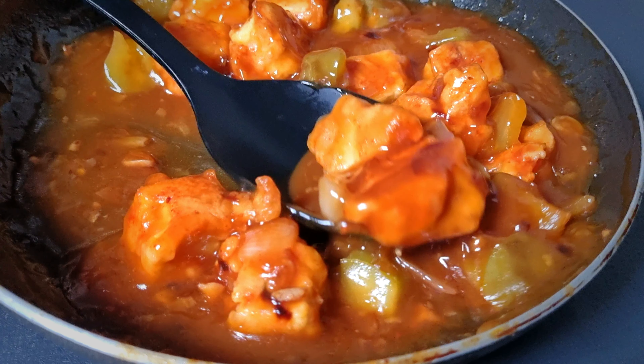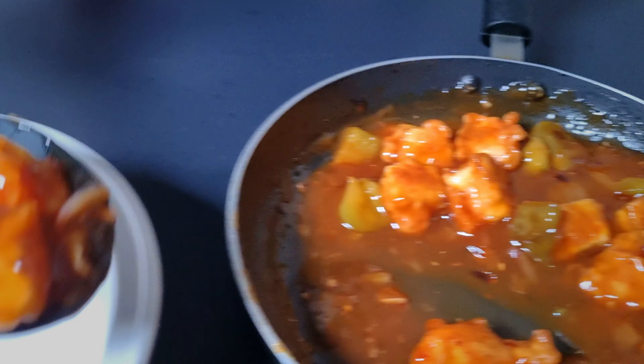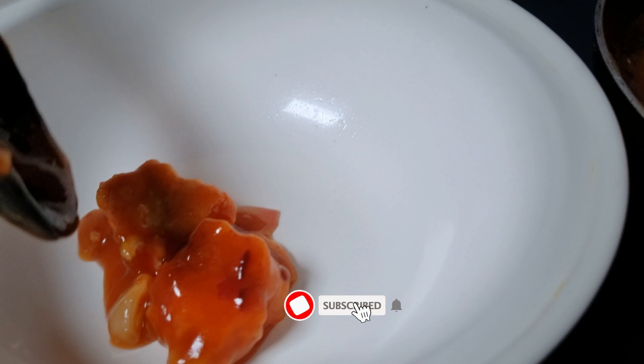If you want to cook the chili paneer dry, you will leave it as chili paneer. But if you want to cook the gravy version, you will have to test it, but it will have to be creamy.